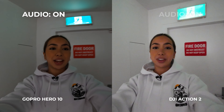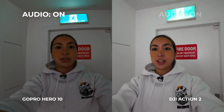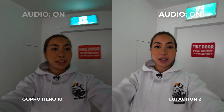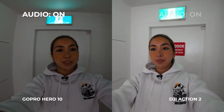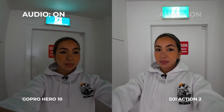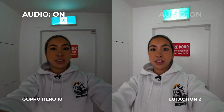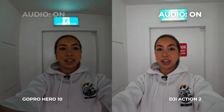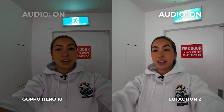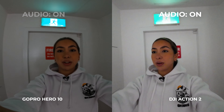Now we're doing a quick low light test and we can also test the microphones while we're here. You can hear me through the Osmo Action 2 and now through the GoPro Hero 10. Also while we're here I can notice quite a difference between the screens — the Osmo Action 2 screen is quite a lot bigger and brighter than the GoPro Hero 10.